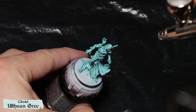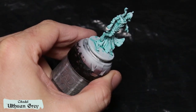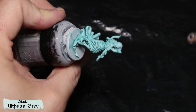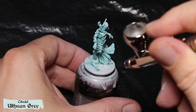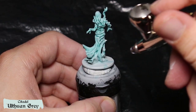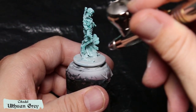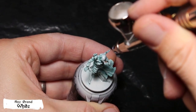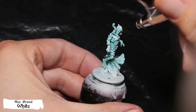Using contrast paint allows you to have fine details with just the base coat. The first method consists of using an airbrush to spray Ulthuan Grey zenithal. This way you have a nice light coming from above. You can also spray some Ulthuan Grey at the feet of the model to simulate light coming from the ground.